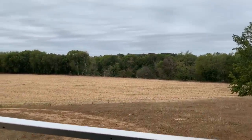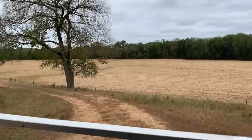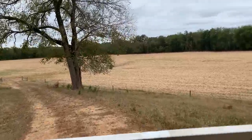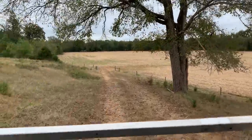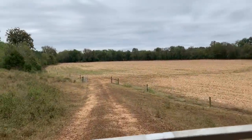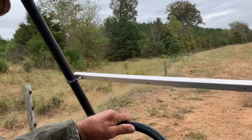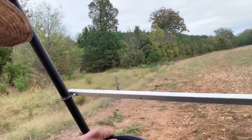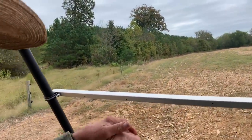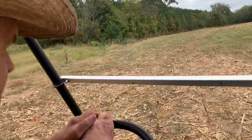Cornfield's all bush hogged. The cows have been eating it — actually, he said the cows have not been eating it, he's been eating the grass. He said the drought didn't leave anything for them to eat.